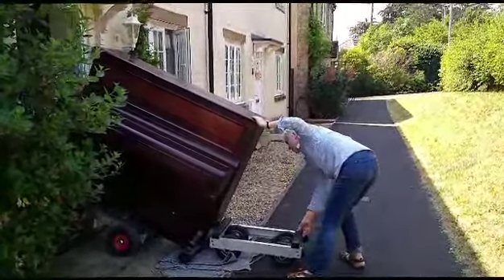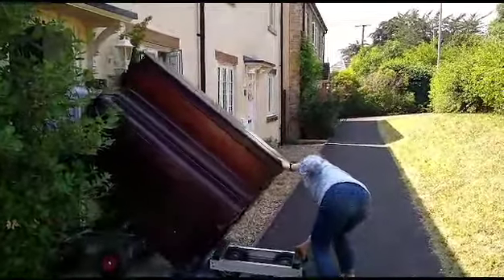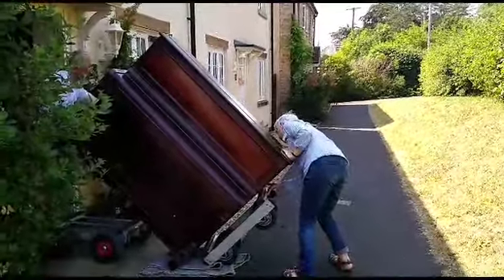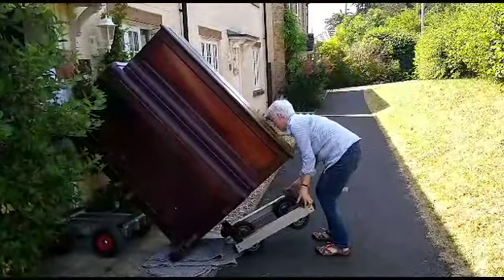I'm going to lift the piano up a bit, and then what you've got to do is lift the trolley up to the piano. Lift the trolley up, got it! Yes! This is amazing! And you've got to keep it flush, we haven't got that inch. Oh right, okay.